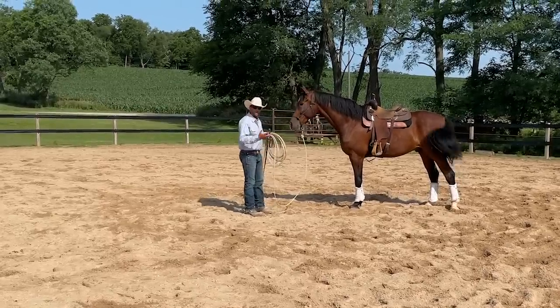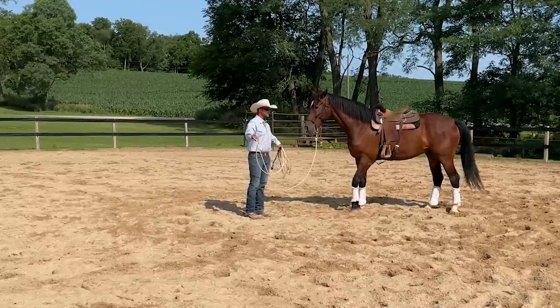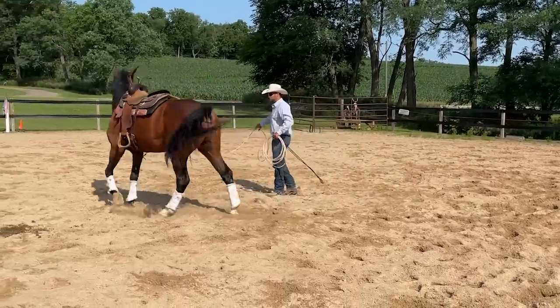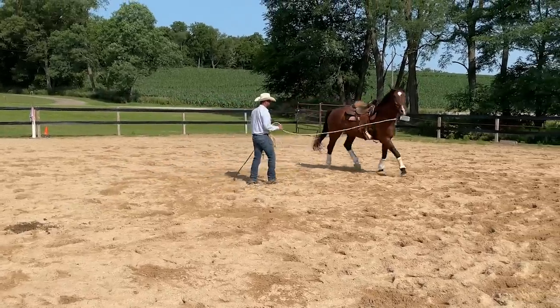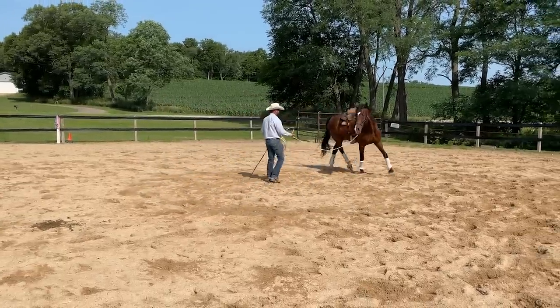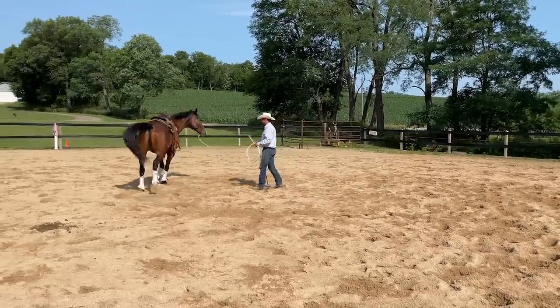I don't know exactly how long it's going to take, but it'll take more than one session. Each session I'm going to look for little improvements in his confidence and comfort and build from there one step at a time. I'll set up the trot first, slow things down, get a little more bend — bending the rib cage — just setting him up for success before asking into the canter.